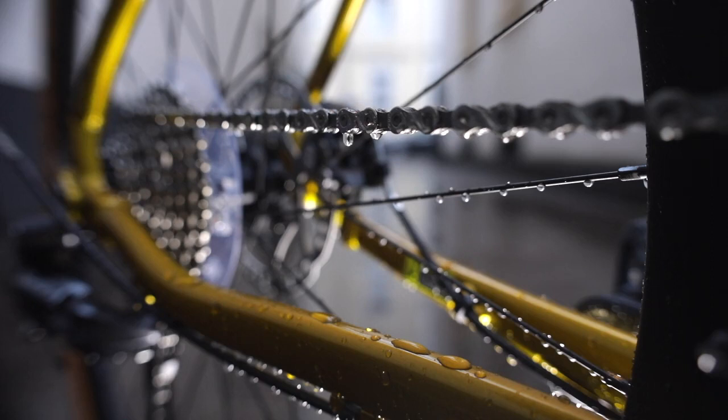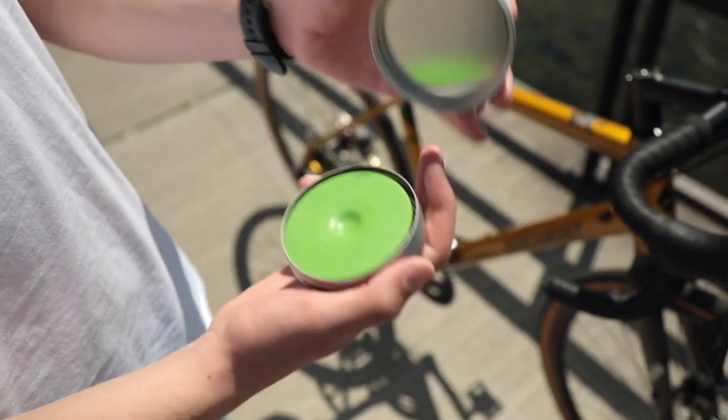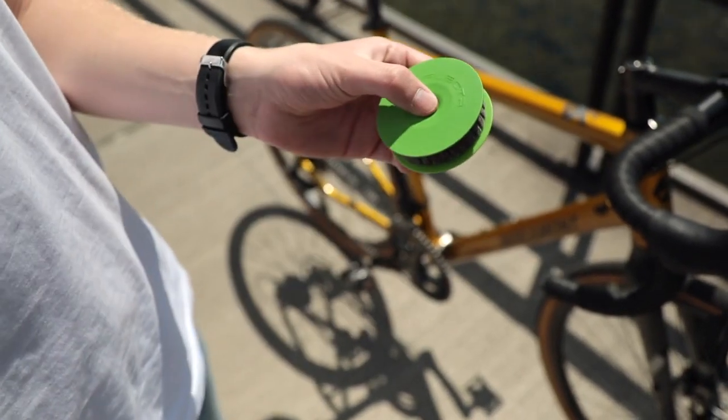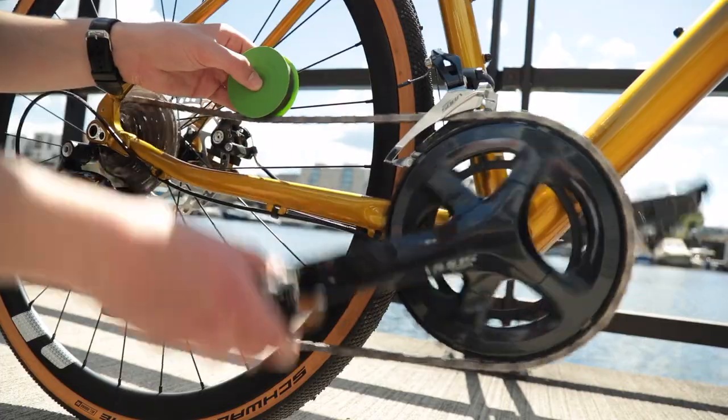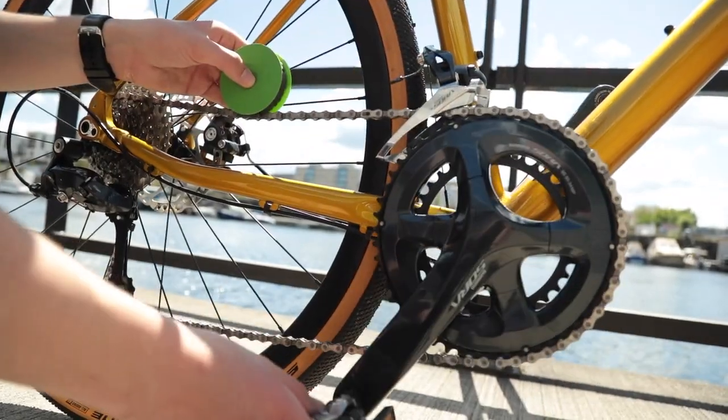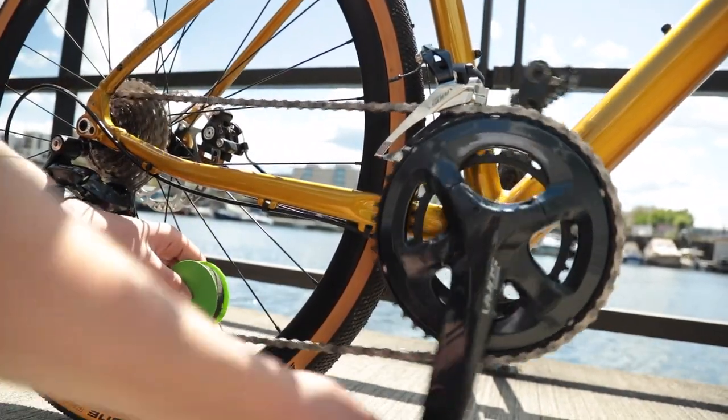If your chain dries out because of rain or dust, with the Green Disc your bike is ready for use again in a few seconds. Simply hold the Green Disc between your fingers, press it slightly onto your chain, and turn the crank backwards. Everything else happens automatically.